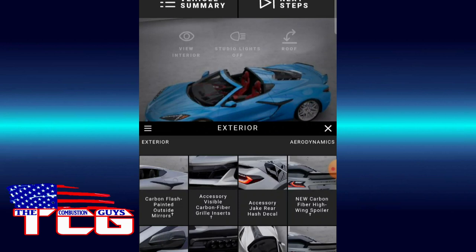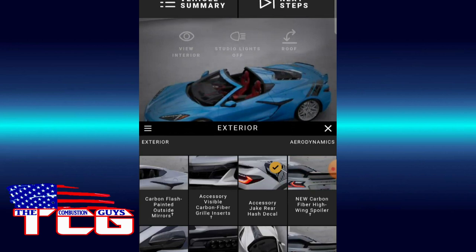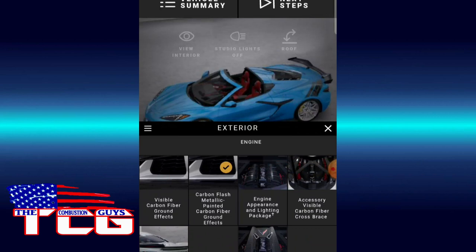We're going to go a little crazy on this one — we'll do the Jake on the rear quarter here. That's interesting. Let's do a wing — yeah, let's do a carbon fiber wing. We'll do this one. We've got bright wheels. Let me see what else...